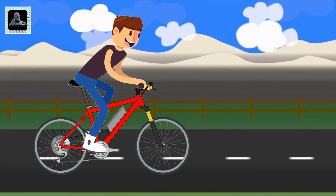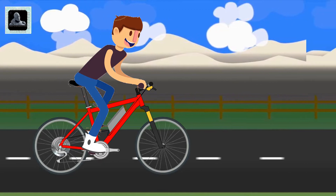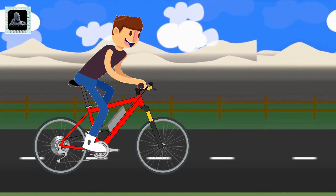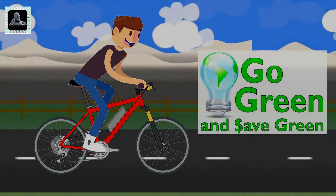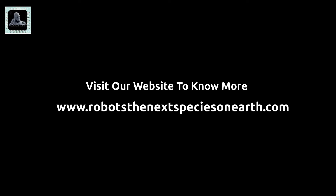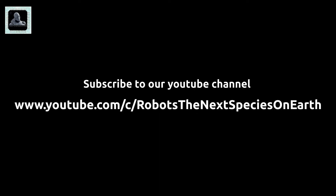I would also request you to support Go Green India by taking the benefit of electrically powered vehicles. This is the time for us to think for our next generation as well. Please let me know in the comment box if you have further doubts about this video. Thanks for watching — please do not forget to subscribe to my channel if you liked this video.